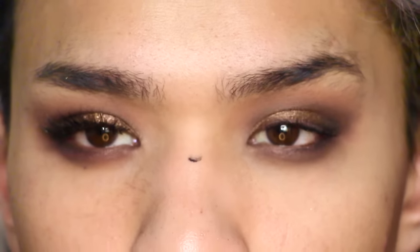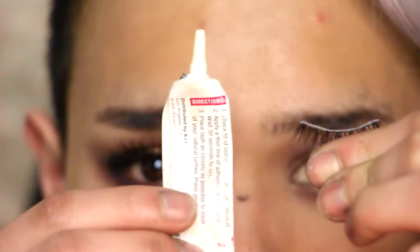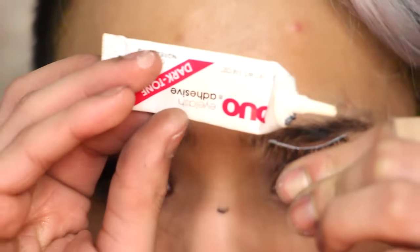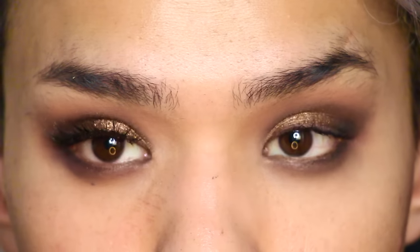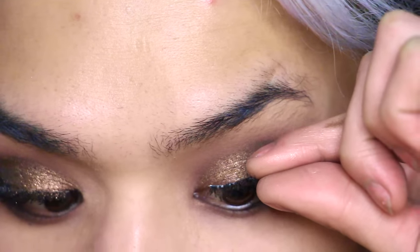Before applying falsies, we're going to coat our lashes with mascara — and you might get some on your nose, but if that happens, let it dry and start something else. I'm going to put the glue on my lashes before it dries and then wipe it away with a Q-tip.